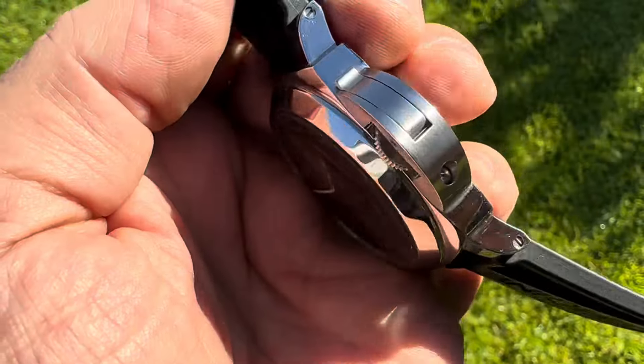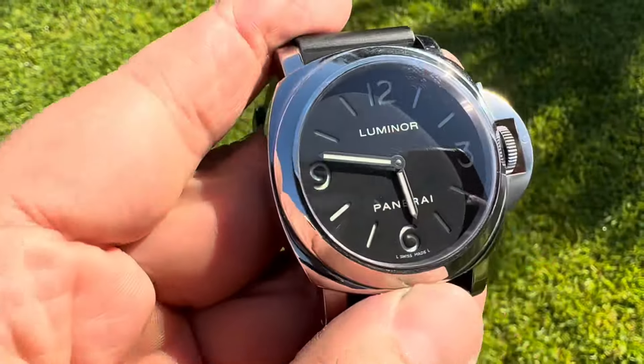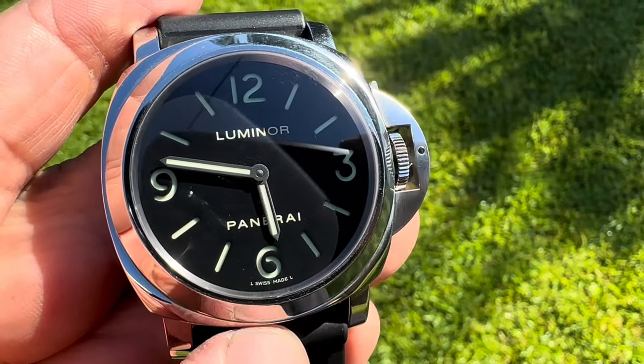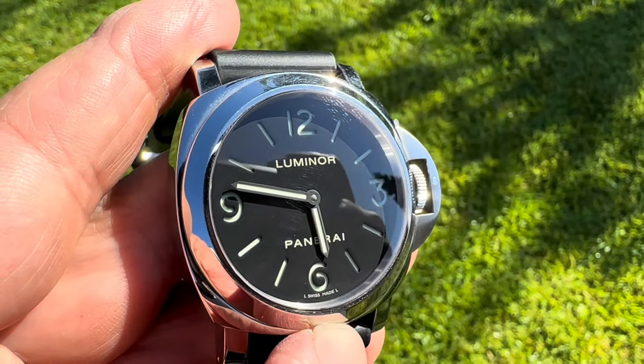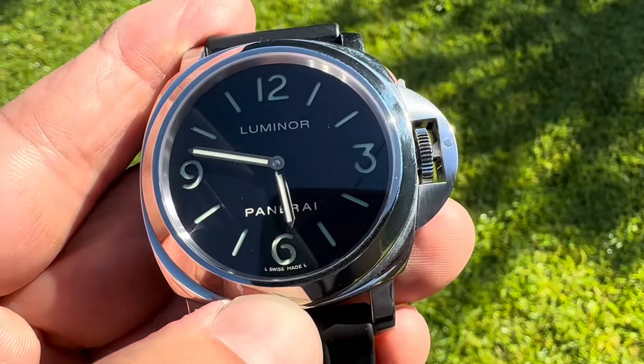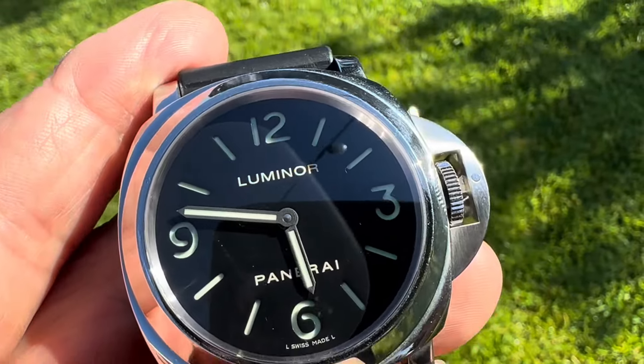Great amplitude, running within a couple seconds per day — very nice. It's a very cool watch. In my opinion, I believe it's one of the first real dive watches. The first dive watch, if you search enough, you'll find was the Omega Marine.